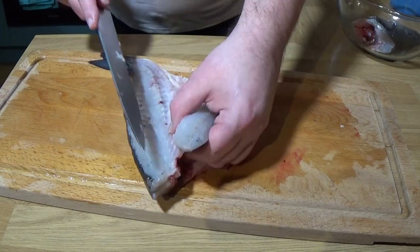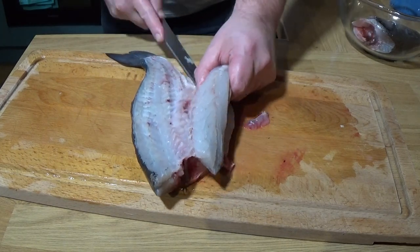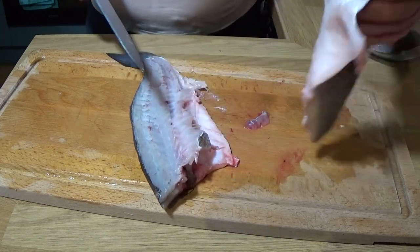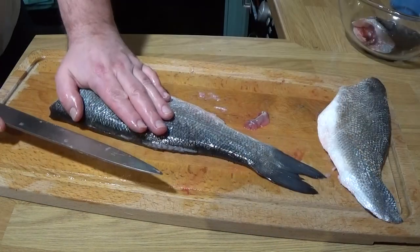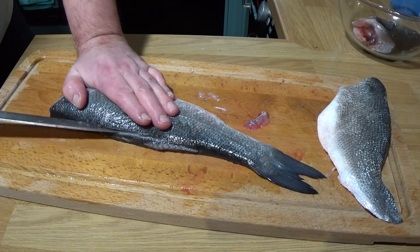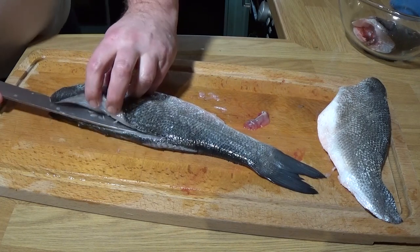Sea bass, by the way, came from Tovis of Bristol — no sponsorships yet, maybe one day. They're in Stapleton Road in Bristol and they're very, very good. Alright, so that's why I remove the head — I find it's easier to do this side, otherwise the head changes the angle and it's just not as easy.